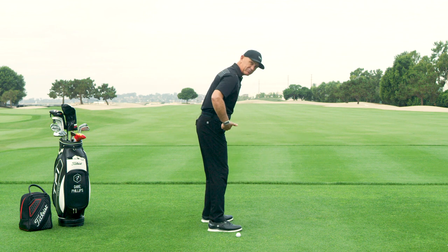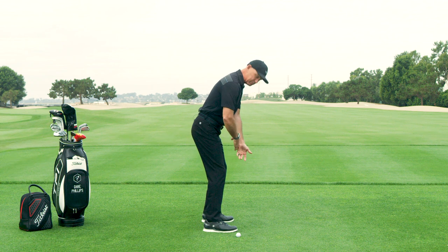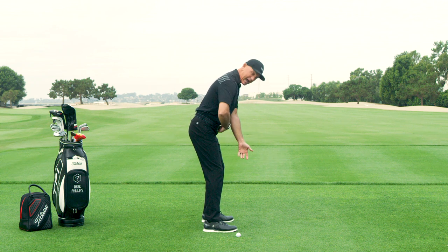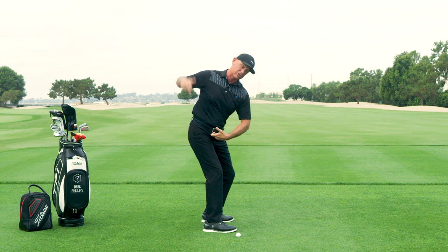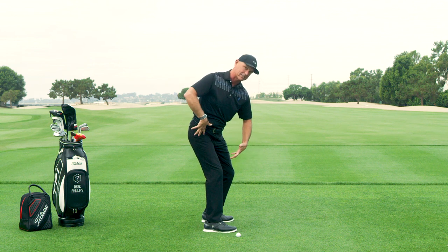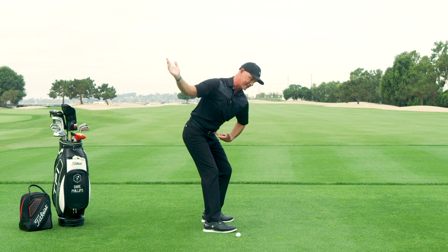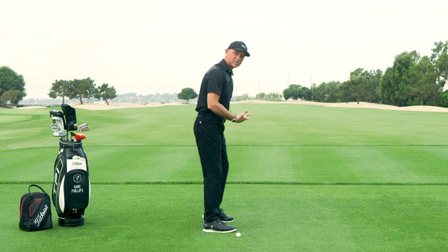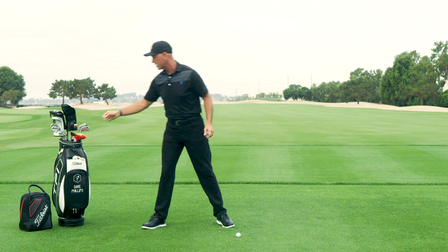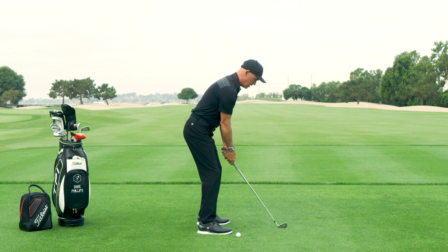When you set up to a golf ball, you generally hinge from your hips and you have a degree of space between the handle of the club and your body. What the best players do is on the backswing, they load into their trail hip. They create SPACE. As the club moves to the top of the backswing, if I take a setup position, here's my SPACE.